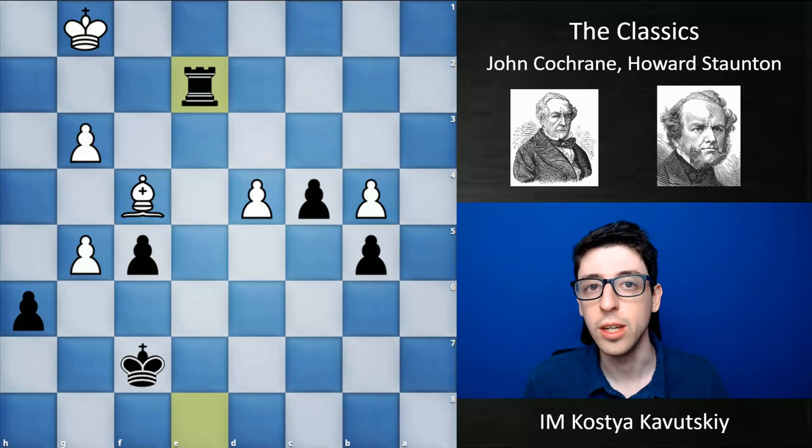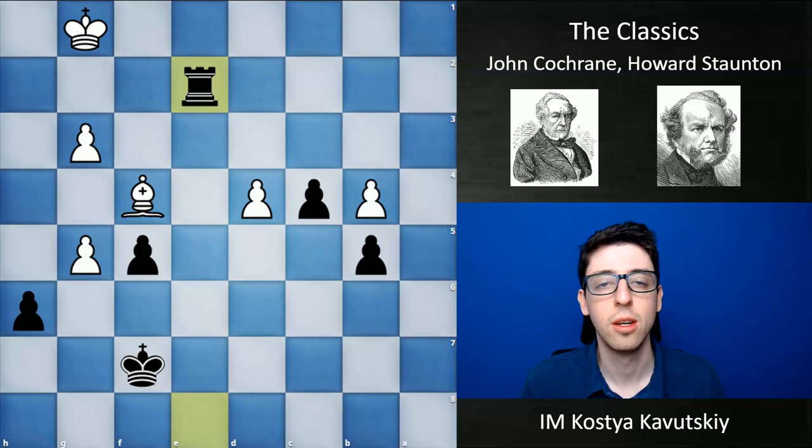Apparently Staunton and Morphy had a bit of controversy between them. They kind of knew that they were the best players in the world and were trying to arrange some kind of match. Chess historians still haven't quite gotten the story right, and no one knows who exactly chickened out. But the match, unfortunately, never ended up happening. Eventually Staunton grew old, his health was deteriorating, and he could no longer play chess at the highest level — and Morphy, much younger, had his own issues, so they never got to play.